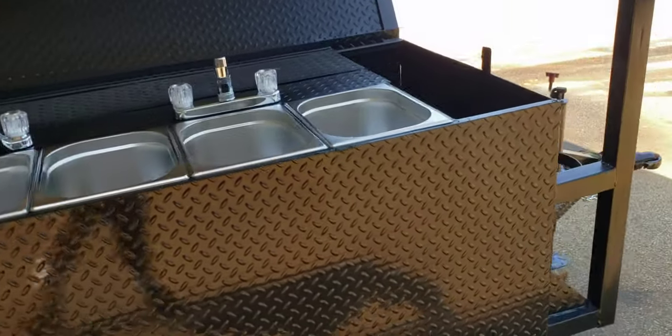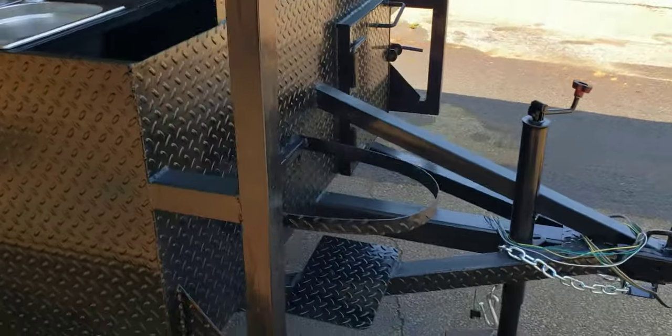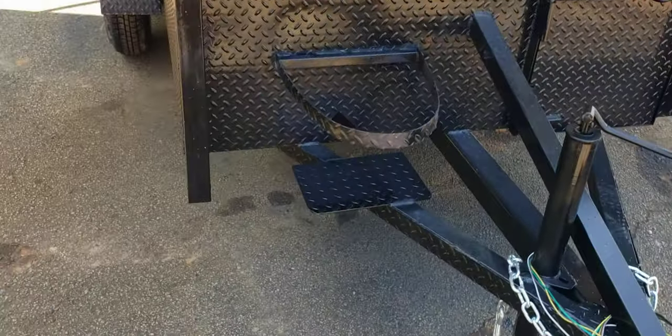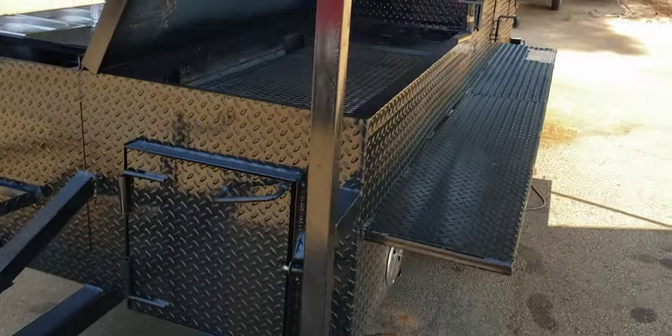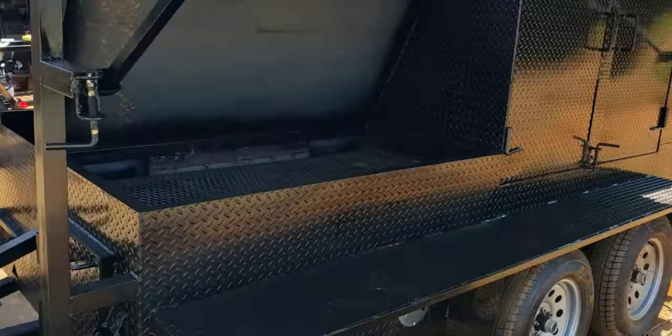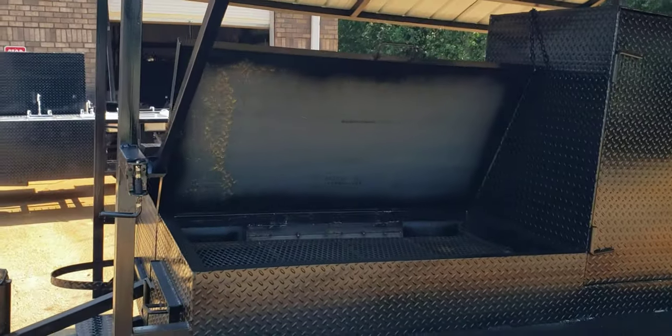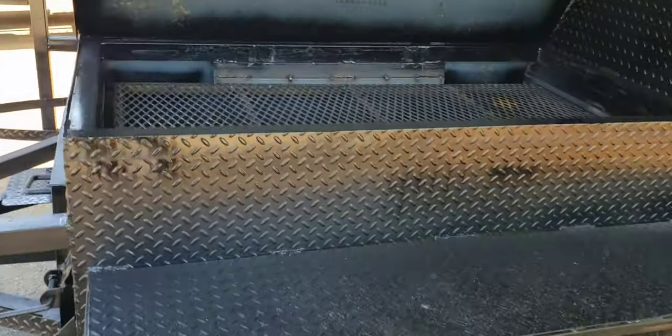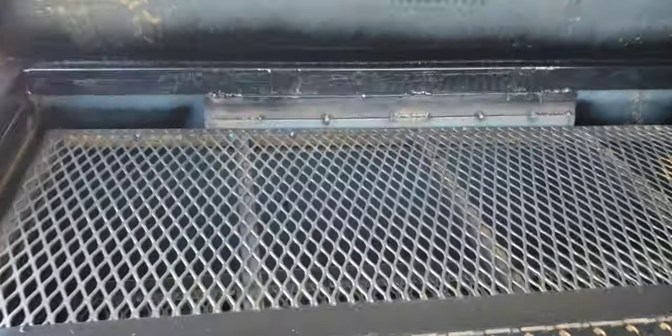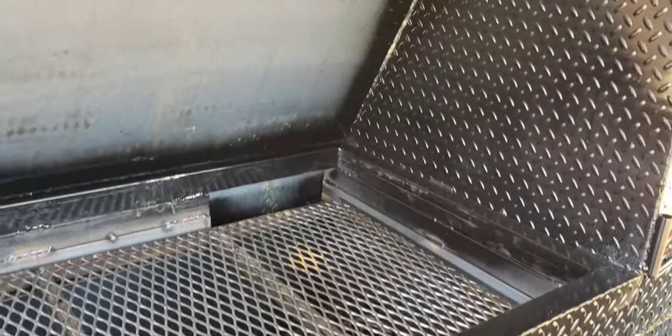Here is your sink set up. Propane tank for the hot water heater. And here is your mega smokehouse. This will have the smokehouse grill in the front brought down about four and a half inches so that if it's raining or snowing or whatever, you can close the lid.